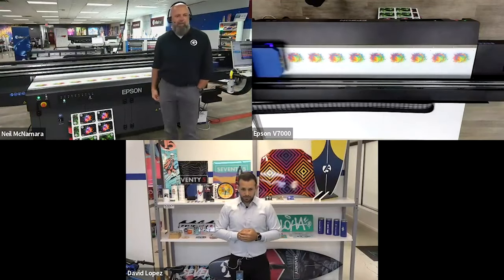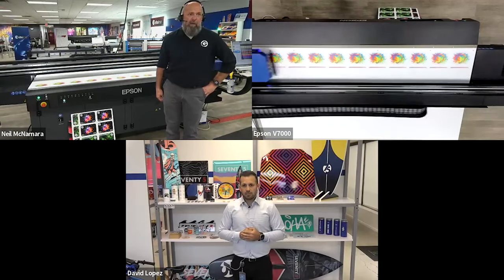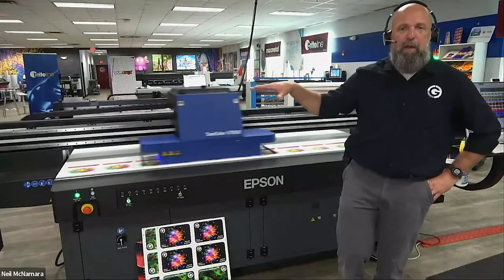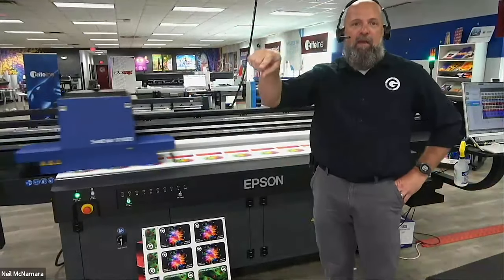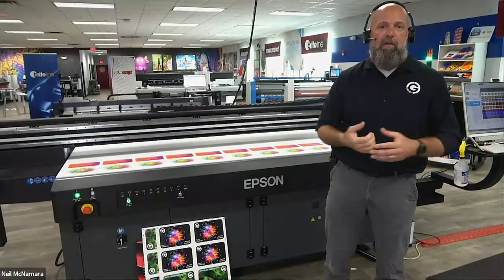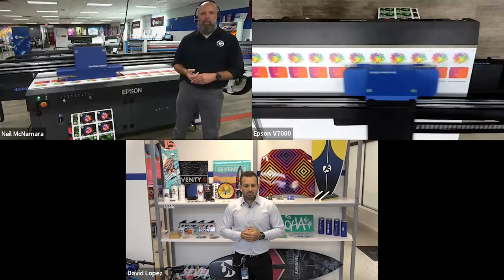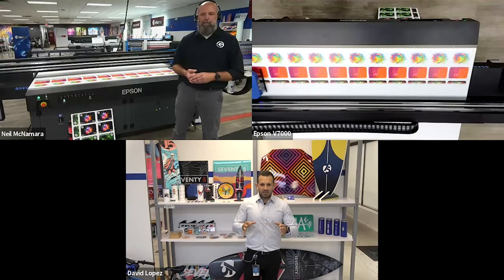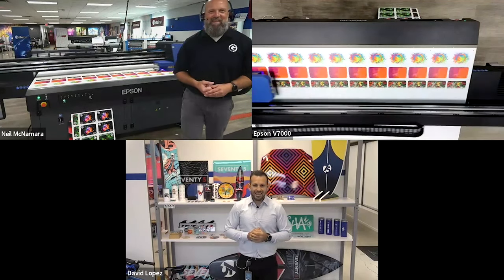Another question: what's the smallest substrate size you can print and have held down by the vacuum for reliable printing? Pretty small — it's just a matter of masking off. The four zones are basically two-foot by four-foot zones giving you the full 4x8 bed. If you have something really small — say a dog tag — you'd just mask out the surrounding area and fill the rest of the zone with a substrate that's thinner than what you're printing on. When doing small samples, we use regular home printer paper to mask up the rest of the zone and it works perfectly fine.